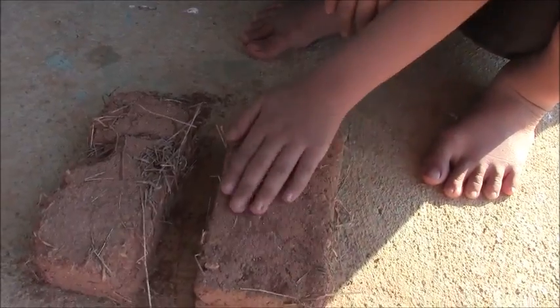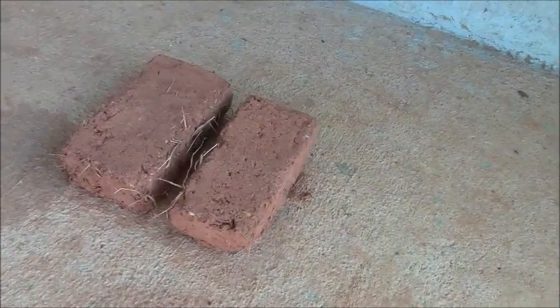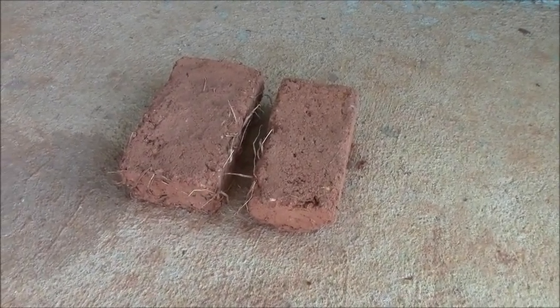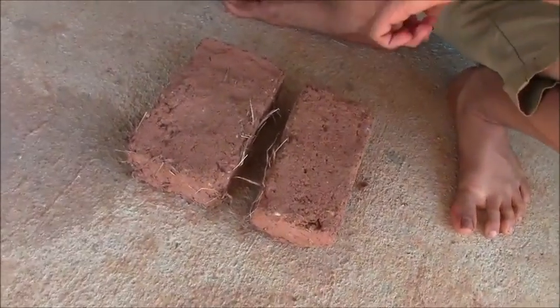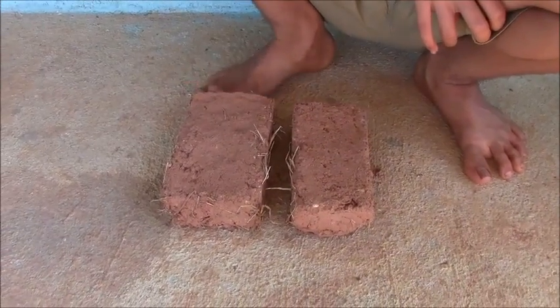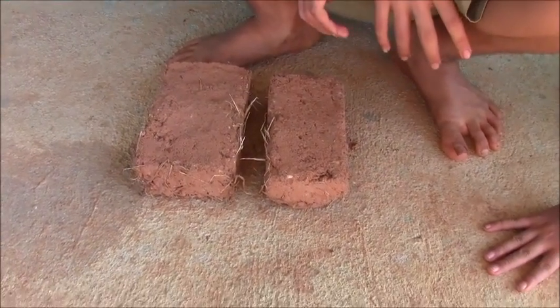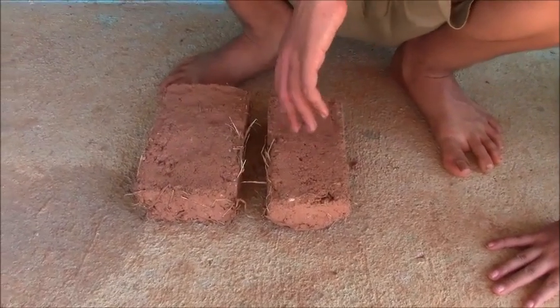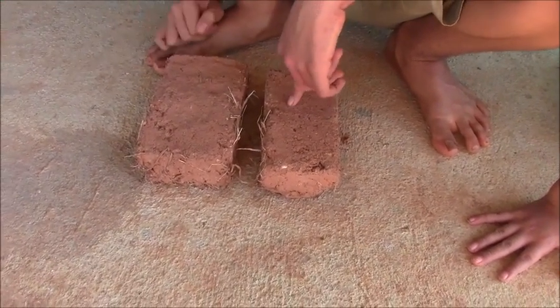Now we have another set — Max's bricks, which have an equal amount of clay and sand: 50/50. Disclaimer: the clay is not pure clay; it's clay soil from the finca, which can be mixed with small bits of gravel and rock. Max thinks his is the best, and we'll see how it holds up when we test it.